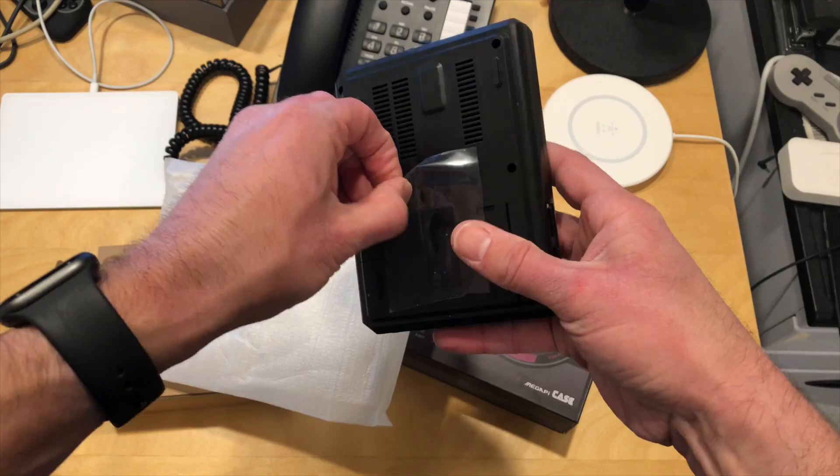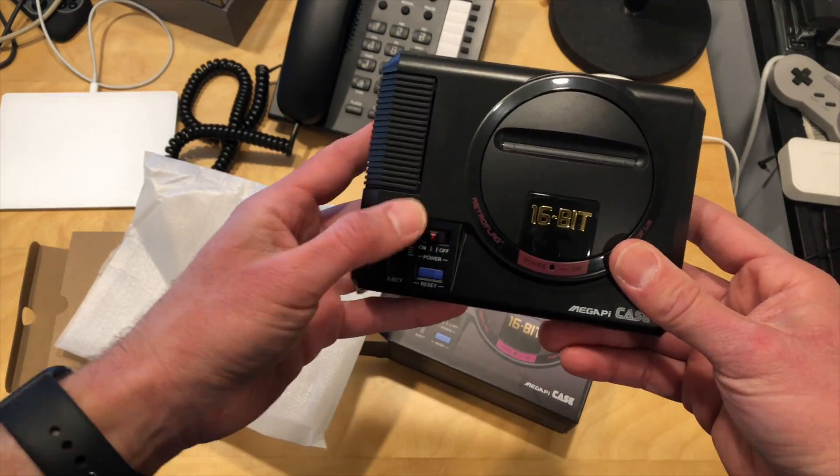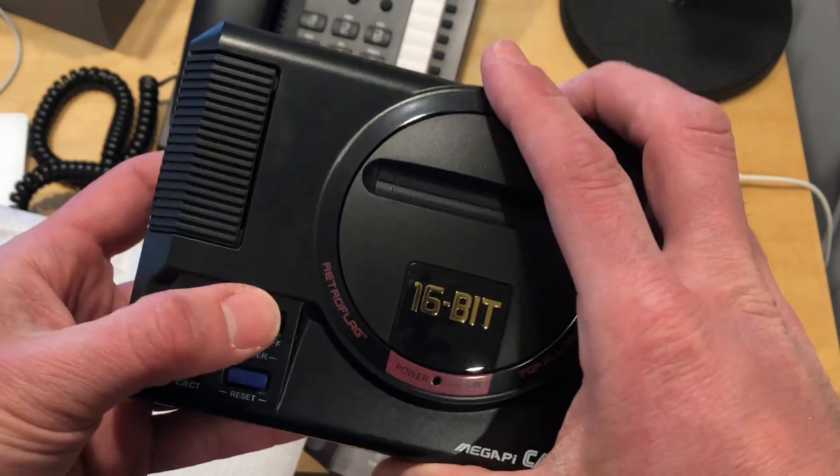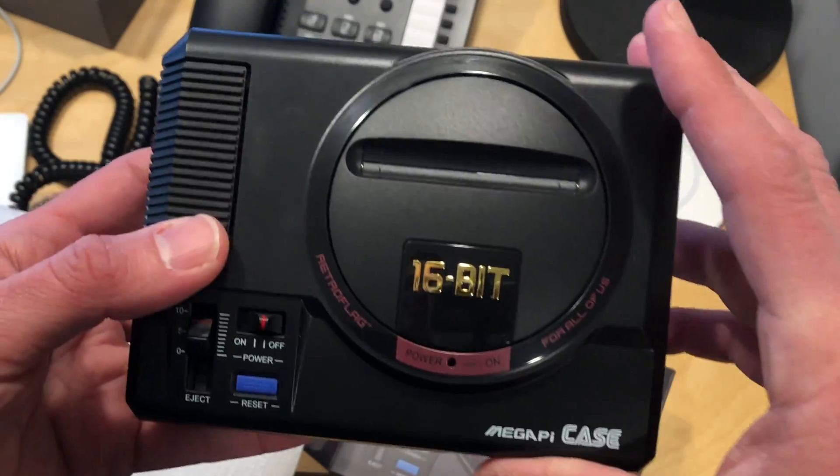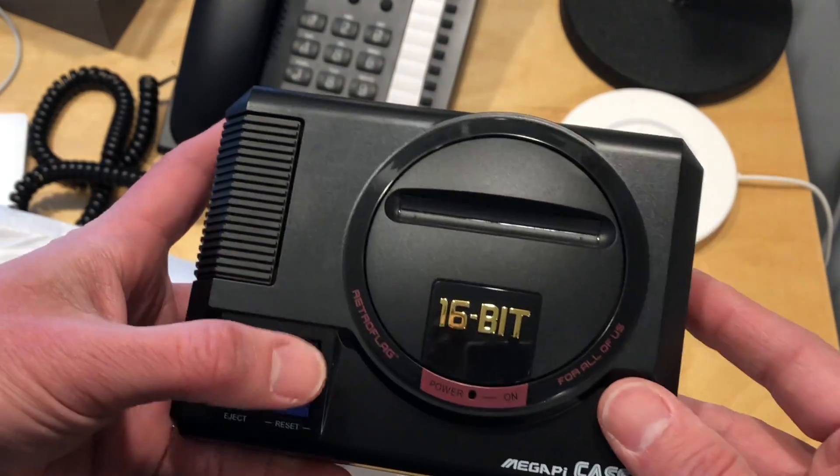Let's peel off the little sticker here, and here you go. This is really cool looking — they make some nice stuff and I really like the way this looks. I'm a big fan of the Sega Genesis, and this really does look pretty cool. Now some of you may know this as the Mega Drive.